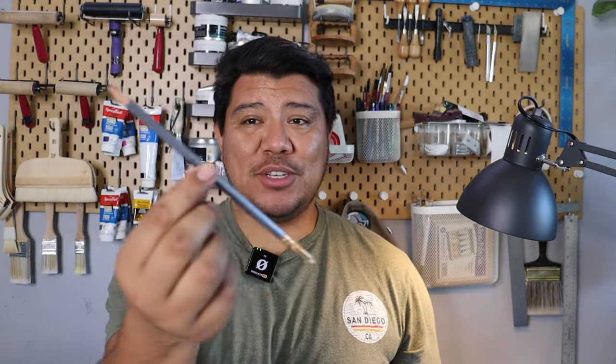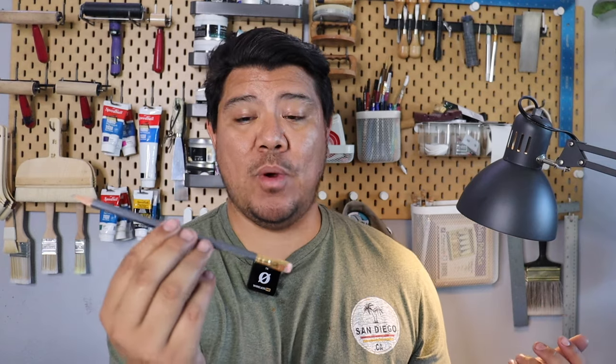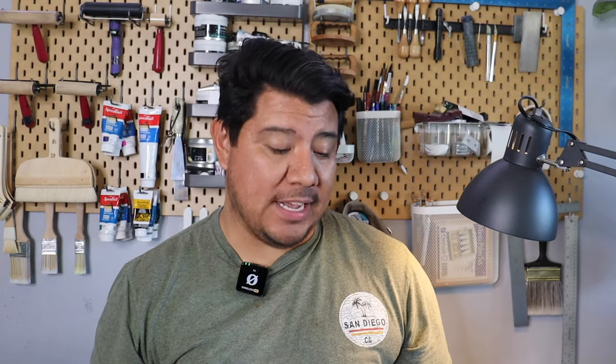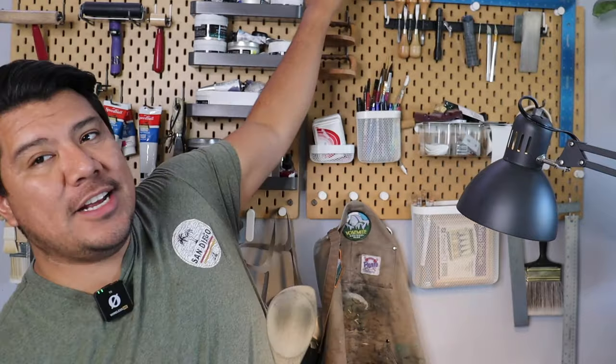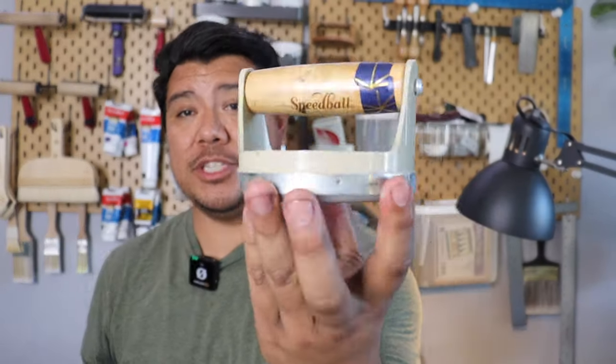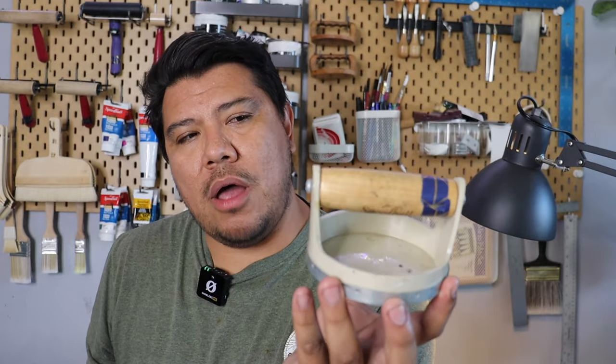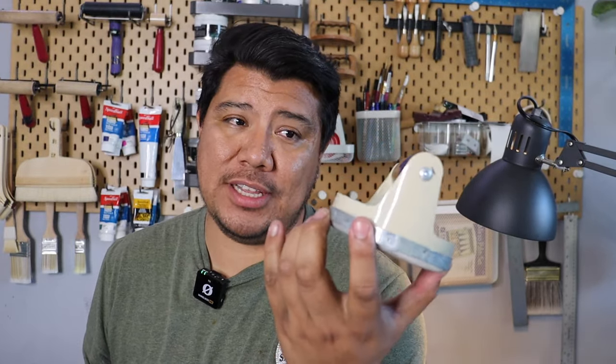Next is going to be a pencil. Any pencil will really do. I like working with Blackwing pencils just because they're really nice and dark, but really, any soft, dark pencil will do. Then there is, of course, a spoon. You could alternatively get one of these, which is a baren. However, if you're just starting off, this is not necessary — you can add that later on. But to start off, a regular spoon is more than enough.